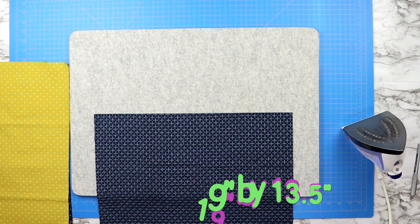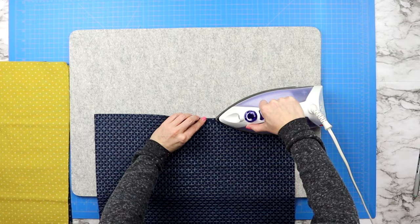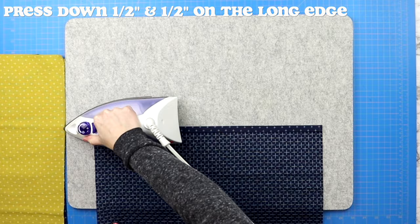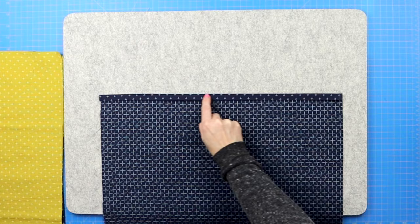Then it's time to take those two back pieces of fabric and press the long edge down a half an inch and then a half an inch down again. Then you will sew along that inner edge holding that hem in place. Do this for both back pieces of fabric so that each piece has one finished edge.